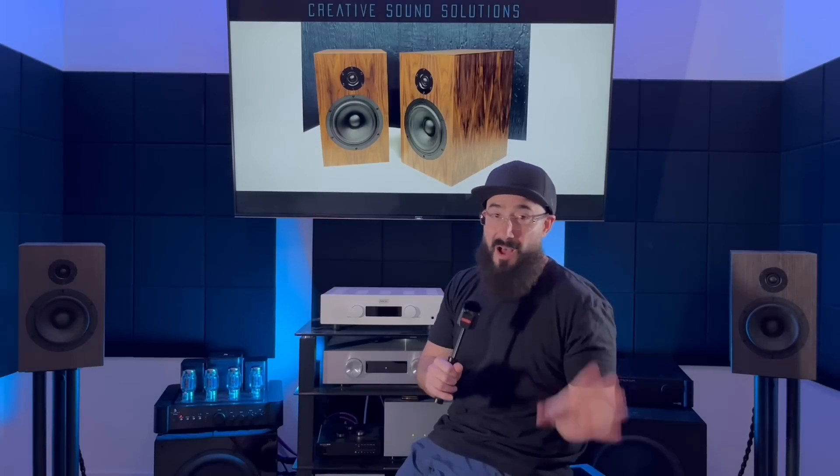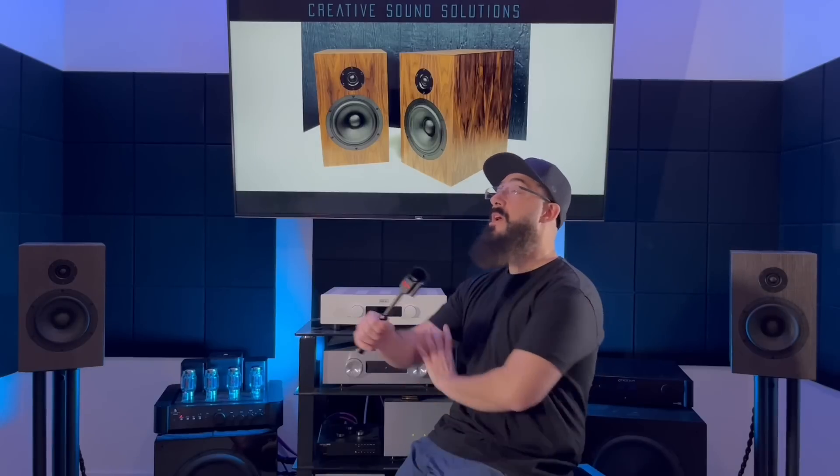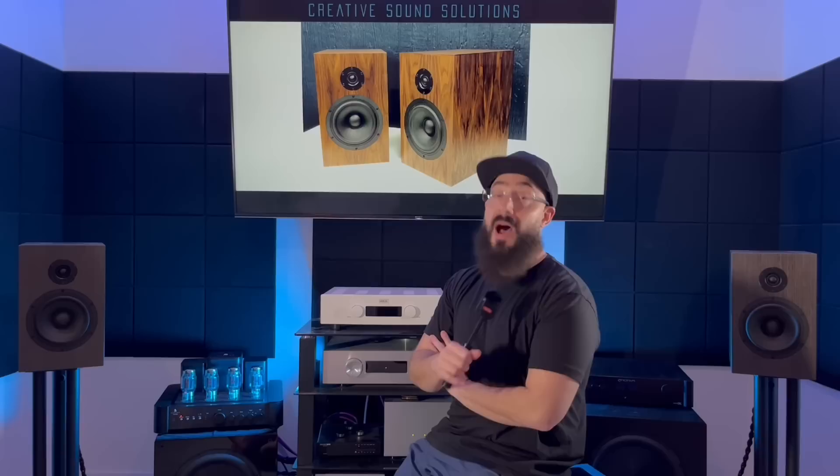The Emotiva TA2 is probably going to be my primary recommendation for anyone looking to get the CSS Crichton 1TDs - it's a badass amp with a ton of power, it's just under $1,000, and it has onboard bass management if you decide to connect a subwoofer. Speaking of which, a subwoofer is optional on these speakers. Usually when I review bookshelves I'm using a sub about 80% of the time, but with the CSS Crichton 1TDs it was the opposite - I used a subwoofer maybe 10% of the time and did not feel it needed one. You guys know I love bass and I love subwoofers, so that says a lot.